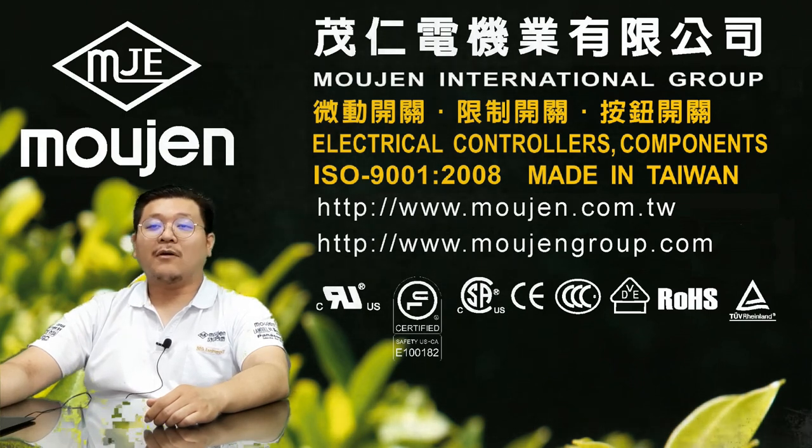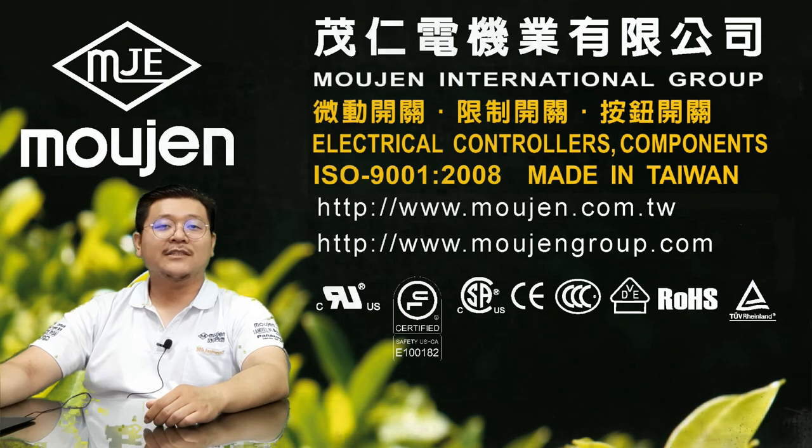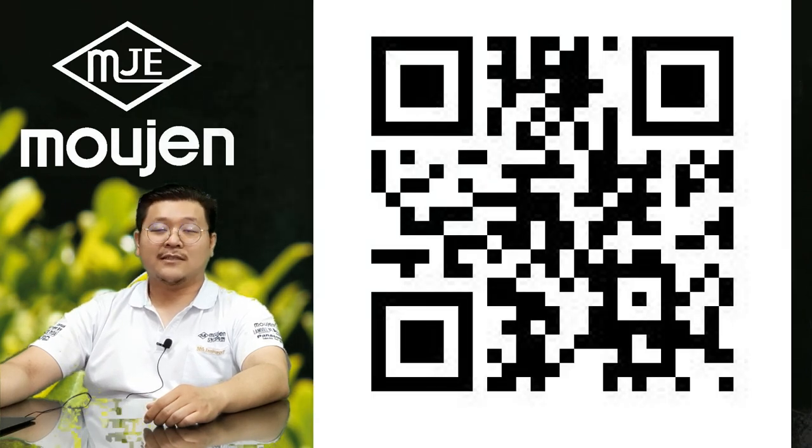For wholesale partnerships, bulk pricing, and in-depth customizations, please ask for our sales specialists to assist you. Thank you, goodbye, and until next time.